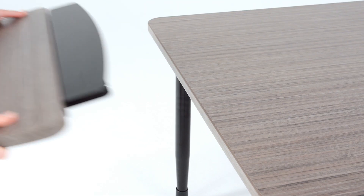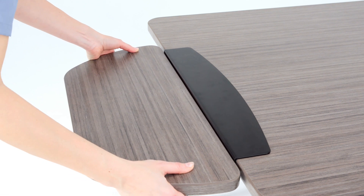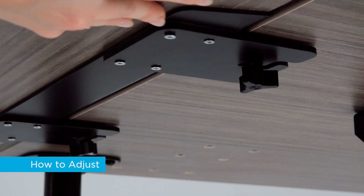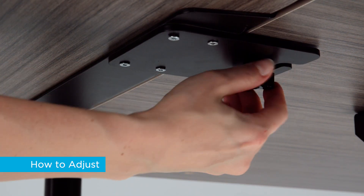To attach the fixed tablet, slide the tablet onto the surface, then shift to align with the offset pattern. The offset pattern keeps the tablet secure so residents cannot remove the tablet themselves. Turn the thumbscrews clockwise to secure the tablet.